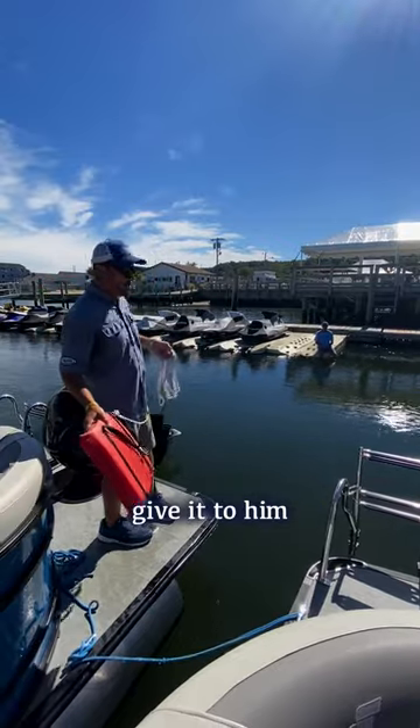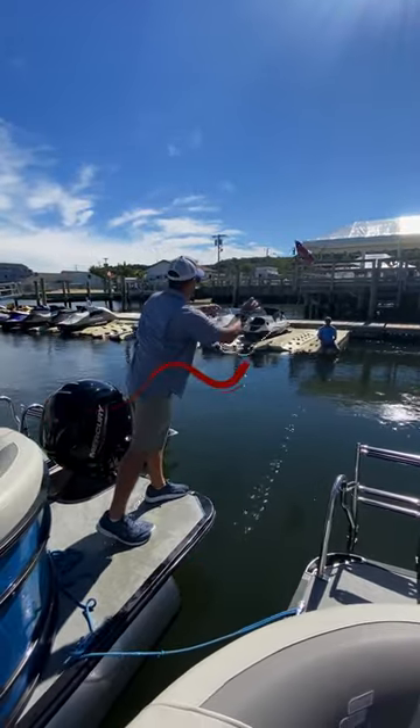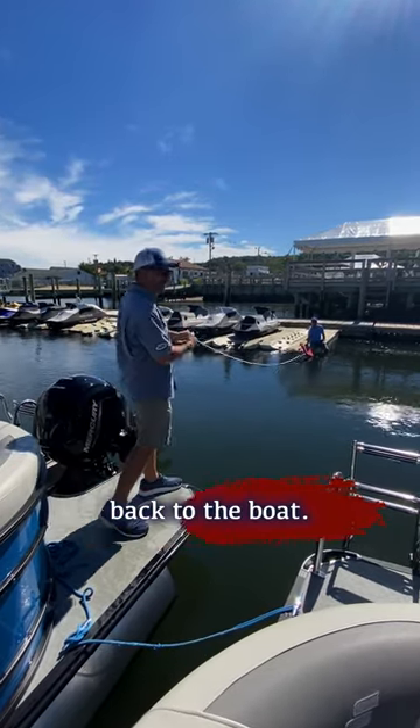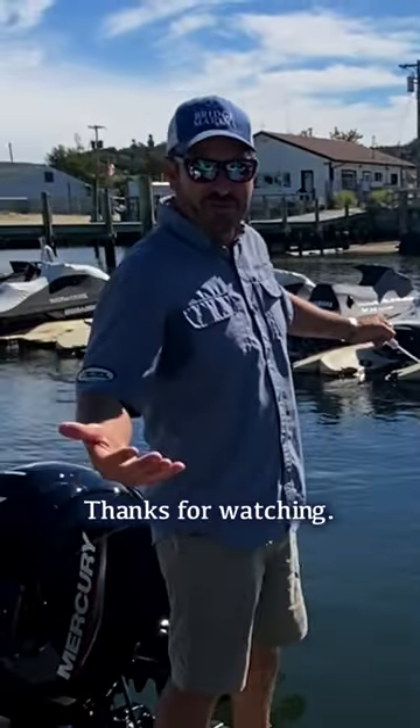I would take this and throw it to them in the water and then retrieve them. There's Jim out there, and then I can pull him in and bring him back to the boat. And that's how you use a throwable. Thanks for watchin'.